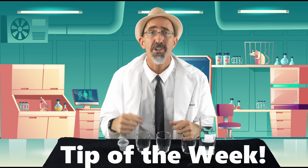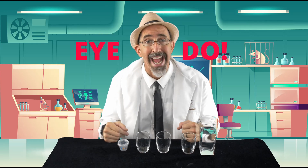Hey boys and girls, Paul and Pat here with High Touch High Tech and another tip of the week for our science program. This week in science class we did a program called 'I Do,' and in that program we learned all about how we see, about light, and also about colors.